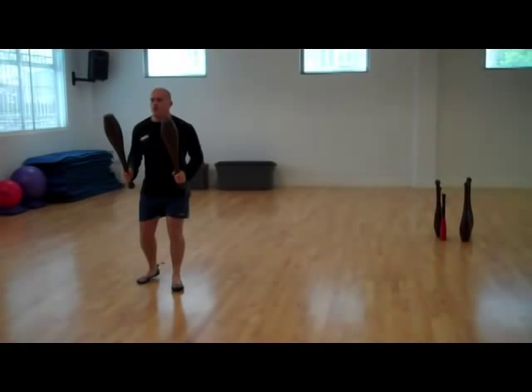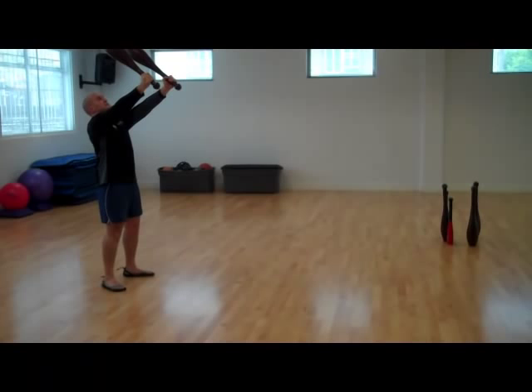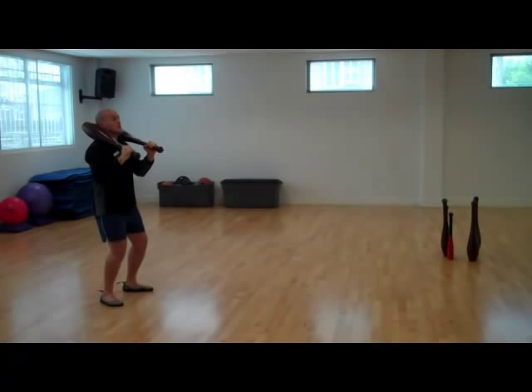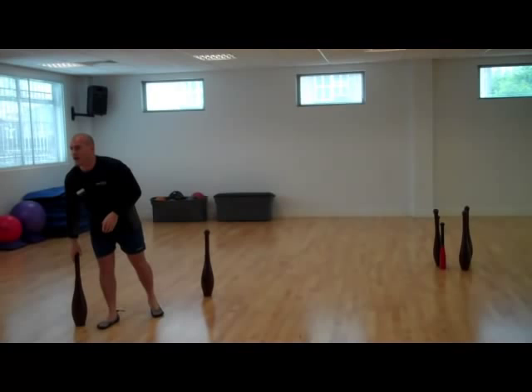We move on to work the legs and shoulders — we do a shoulder back squat into what's called a leverage press, taking advantage of the leverage effects of the club. From there, squat down and then press to a 45-degree angle — the weight of the club is really challenging the wrist, elbow, and shoulder. If you've got more of a beginner client, you may want to go into what's called a torch press, where you go straight up — it isn't as challenging as that leverage grip.